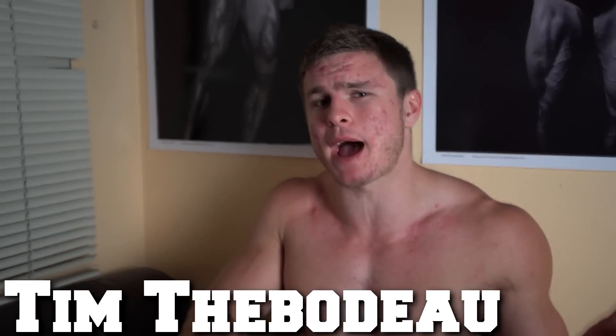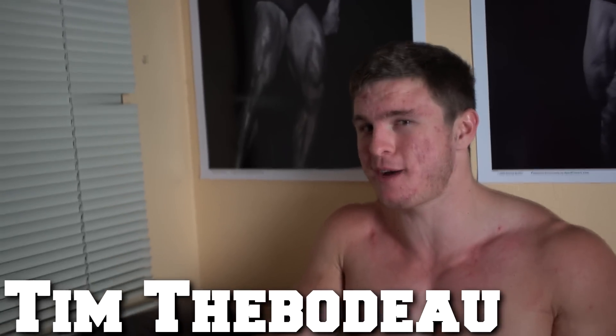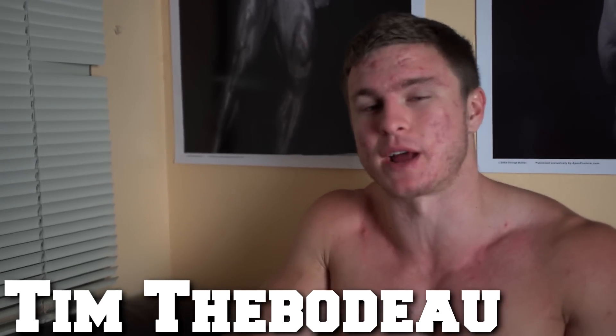Welcome everyone, I have a special surprise for you today — we have a double bro feature with my buddy Tim Thibodeau. First I'm going to show you my turkey taco mixture, which is an absolute staple in my bulk diet, then we'll go on over to Tim's place and check out his meal prep footage.